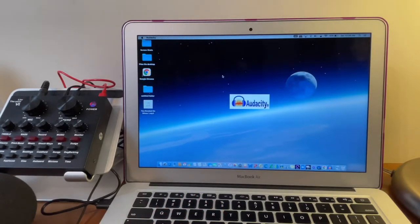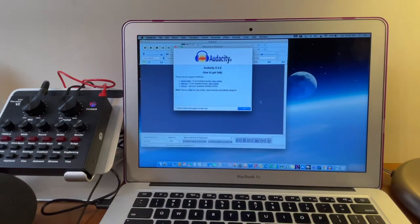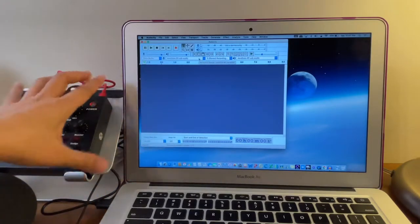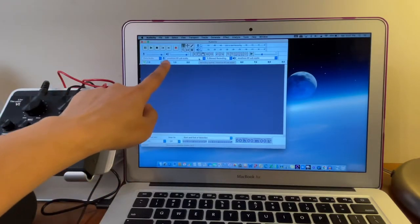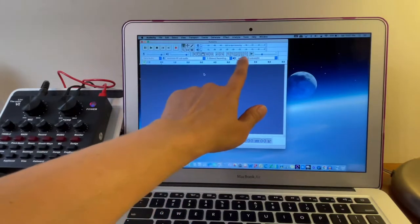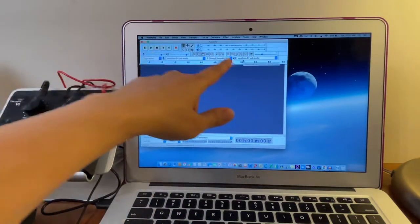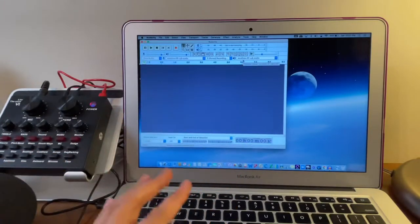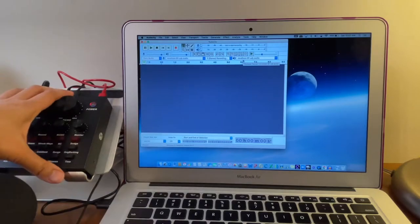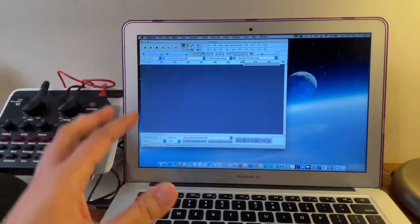Now let's open Audacity. It immediately reads the V8 sound card — the device name is 'MV Silicon V1 USB Audio.' Let's also select that same device as the speaker output so we can monitor the audio from the V8 sound card.